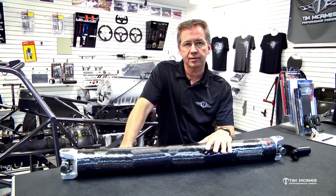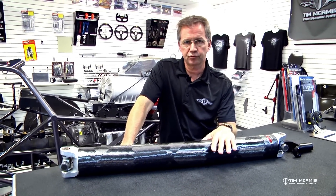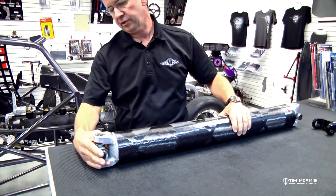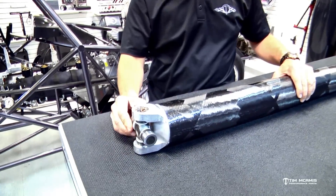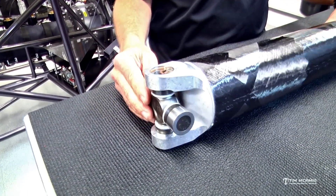The entire power from this car applied to the rear end goes through this driveshaft. If you take a look at these U-joints, these are 1350 series U-joints, which is very common. That's a pretty small joint to be transferring that much power.